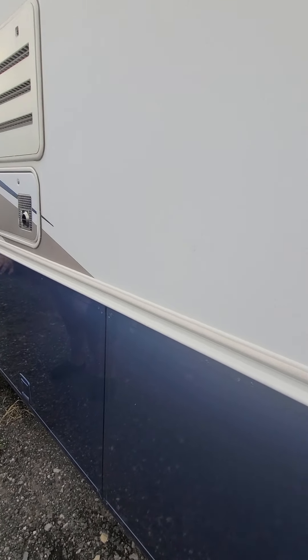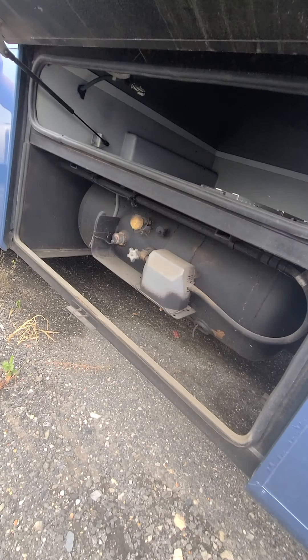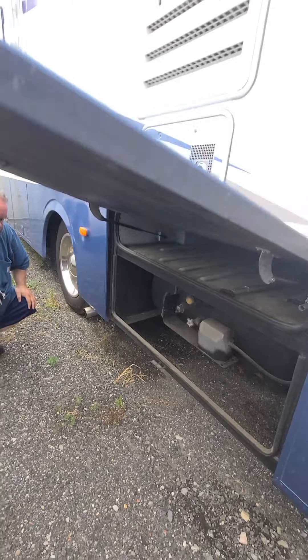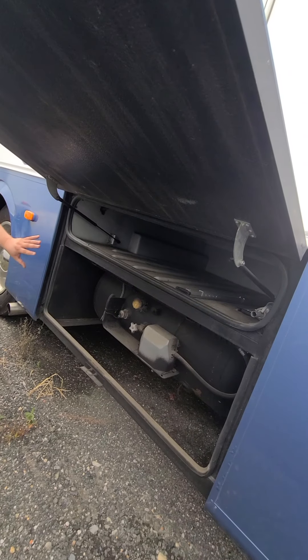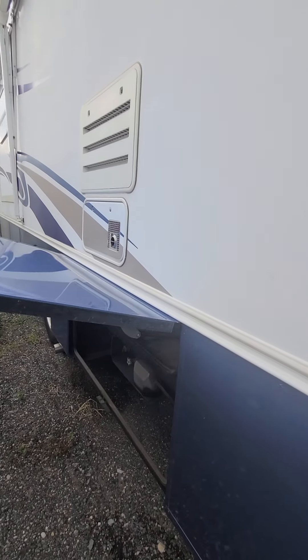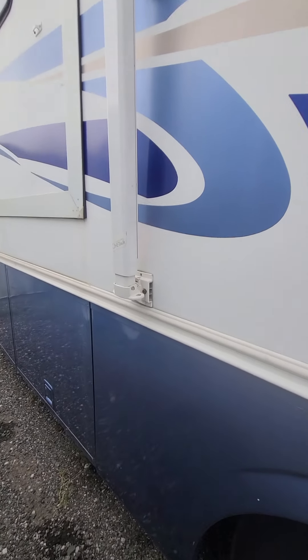This is liquid propane — looks like a 70-pounder. You can hook up an external small one too — it's got a quick-connect cap right there. It's all sealed. The previous owner had this sealed so if anything happens it will internal-combust instead of external-combust, or so he told me. I said the same thing — you don't know until it happens.